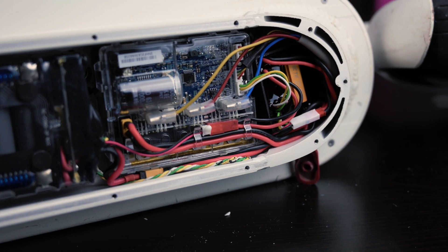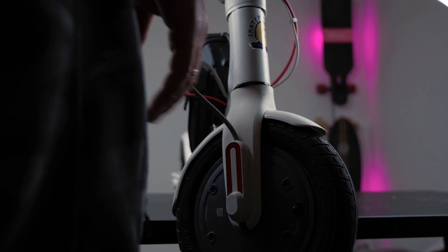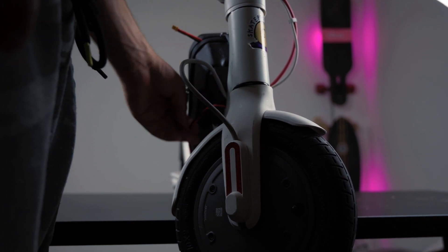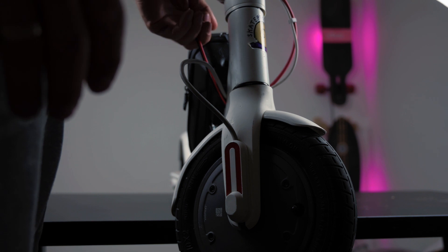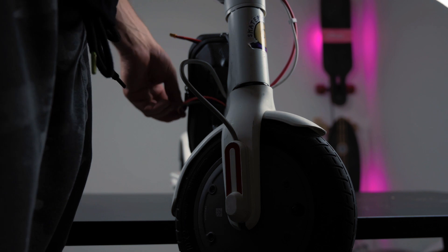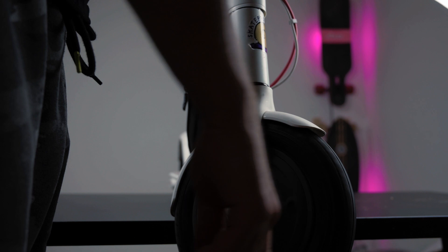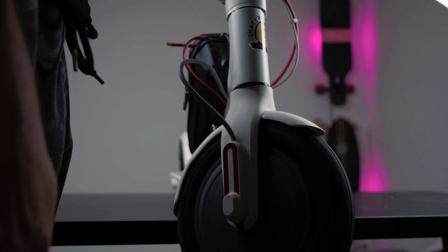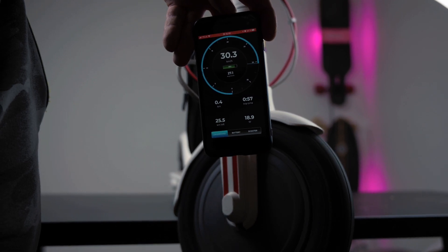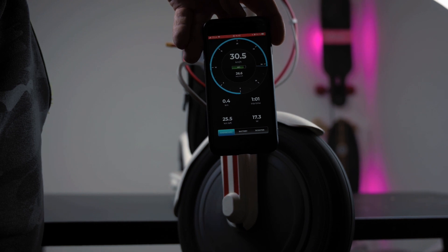I think it looks nice and clean. Now we gotta give it a try. So now my scooter is not connected to the new external battery yet, but it's connected through Rita. Let's first try and switch it on and see if it goes on. All right, the scooter is on. The question is, does it work? And it does work! All right, so we're running in full speed mode and we have 30 kilometers per hour.